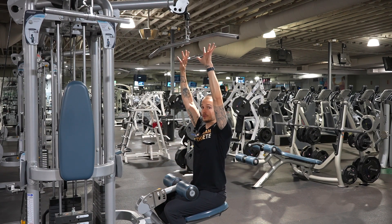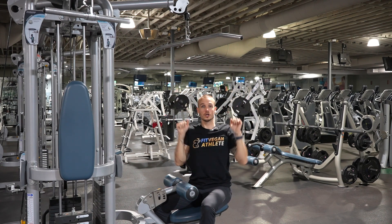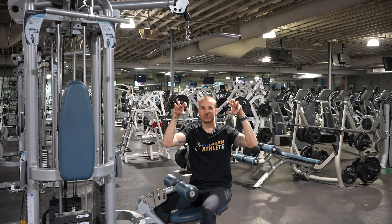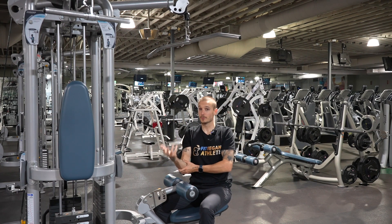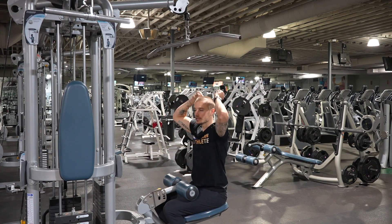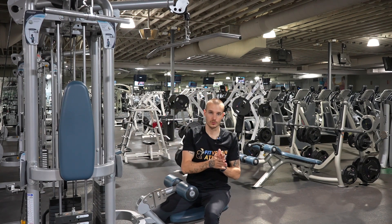Your hands are simply acting as hooks and you're pulling from your elbow. Imagine someone has two strings behind each elbow pulling them down. If you try to pull with your hands and forearms, it'll feel like you're muscling through — you might go heavier but you're working your forearm and bicep, and there are other exercises for that. This is a back-specific exercise. Make sure your hands are hooks and you're pulling from the elbows. That's how you do a close grip lat pulldown.